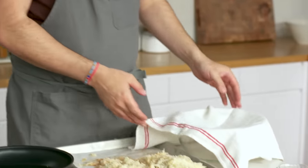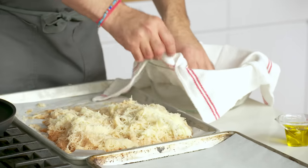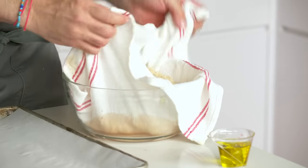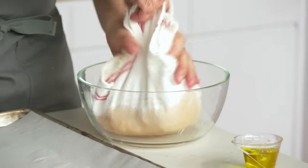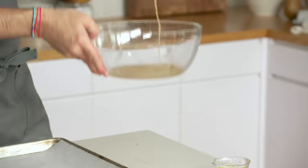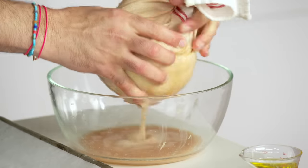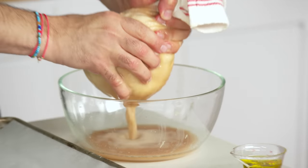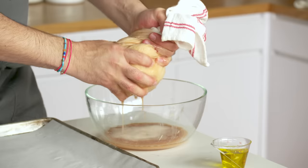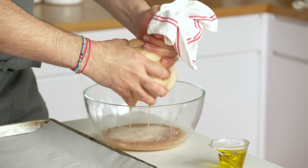We're gonna wring out the moisture from these potatoes using a clean dish towel. The pan is ready — this whole thing comes together quick. Already, without even squeezing it, you can see how much moisture is coming out. It's crazy. By squeezing out all the excess moisture, you end up getting this homogenous texture throughout the potato, and you wouldn't get that if you kept all this moisture in.